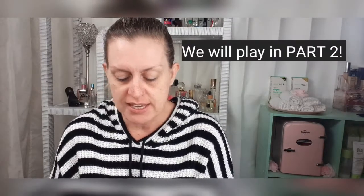Hi everybody, it's no-makeup day and I have BoxyCharm. As you saw from the title of the video, we're going to be unboxing it and maybe we will play with some stuff that's in the box. So let's get down to it so it's not a very long video.